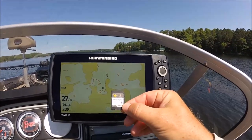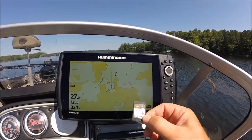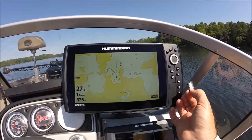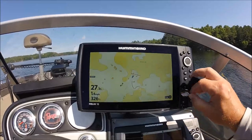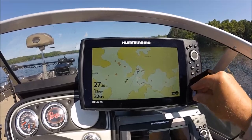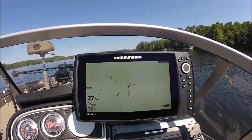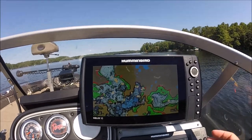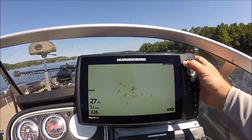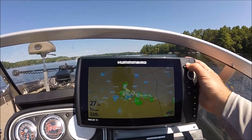With the Lake Master chip — and you want to make sure you have the most recent version, this is version 6.0 — I'm gonna put it into the slot. These have spaces for two cards. I put the card in and voila, there's the map.